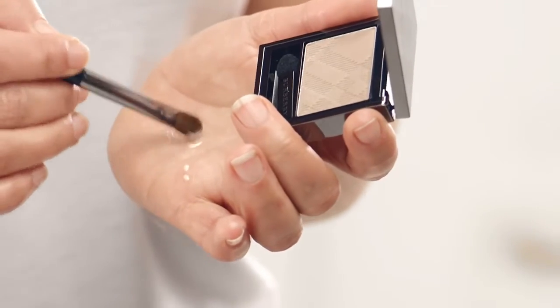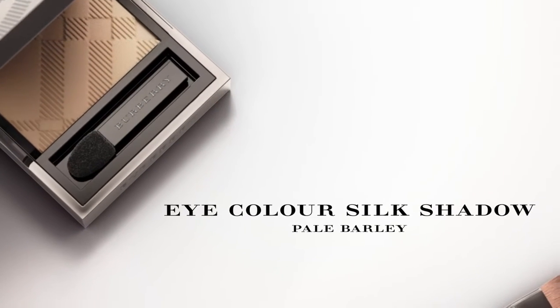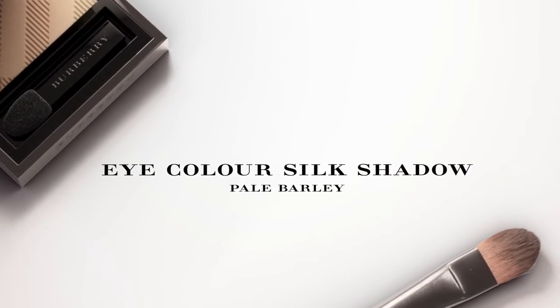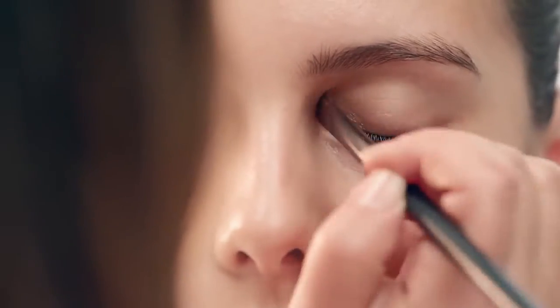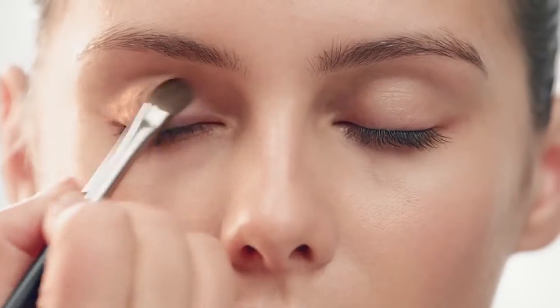You can also create an illuminous eye look by combining Fresh Glow with eye shadow. I'm going to mix the eye colour Pau Barley with the Fresh Glow fluid base. I'm mixing it on a brush, but you can do it with your finger. It just gives you a deeper colour but yet a translucent feel.